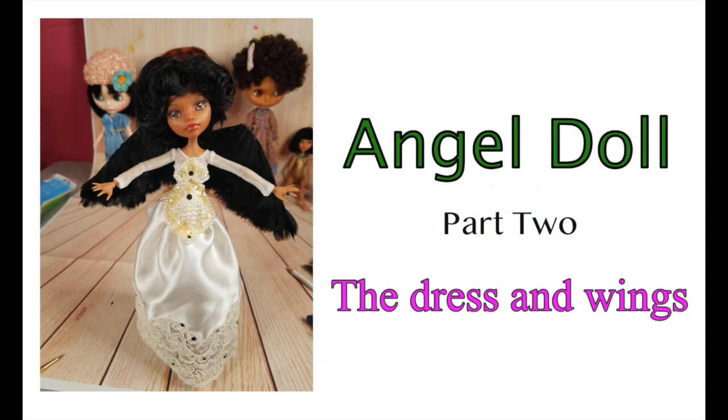Welcome to Artistic Adventures. We're into part two of our Angel Doll project. This is really the costume and the wings, because the video I did of the dress part kind of got lost. So anyway, we have lots to show you and we'll get started.